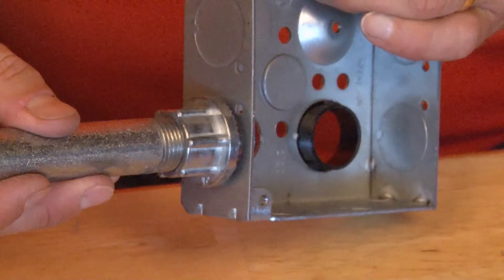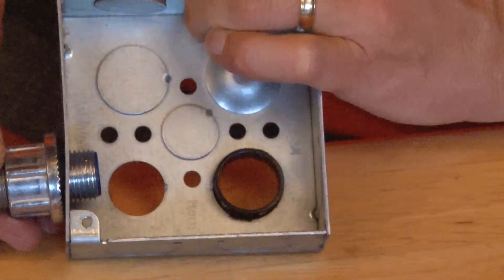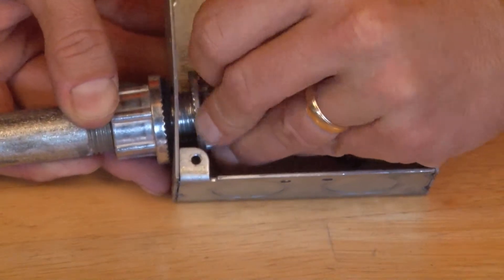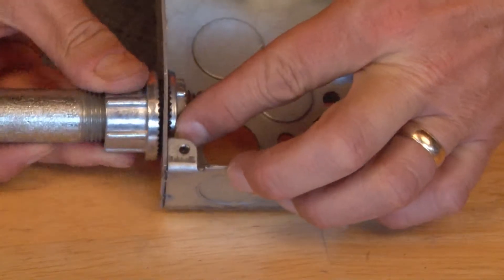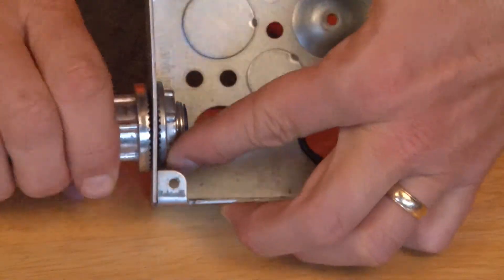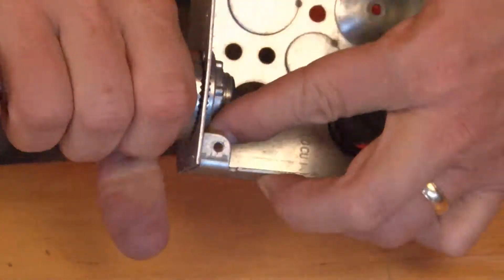Once you place it on the hole, it's important to make sure that you get the lock nut secured on the inside of the box. By tightening the lock nut on the inside of the box, the body will come together. You'll want to use channel locks or pliers, but for purposes of this video I'll use my hands.